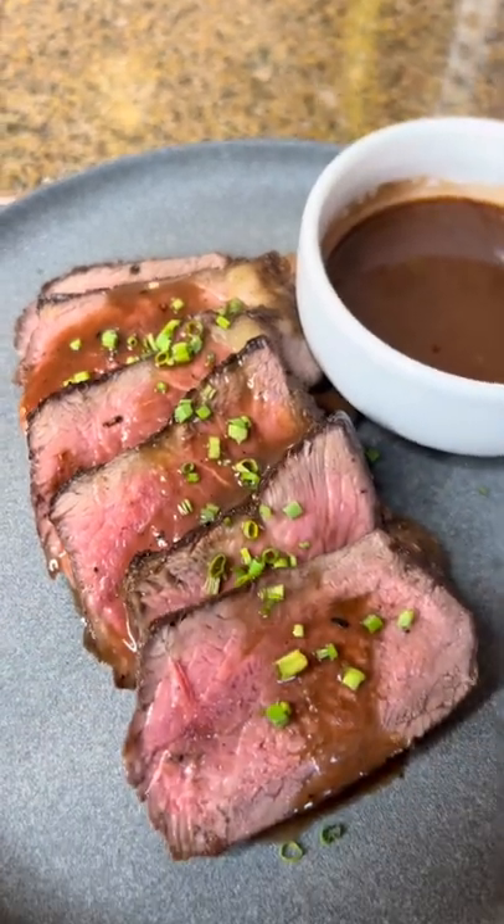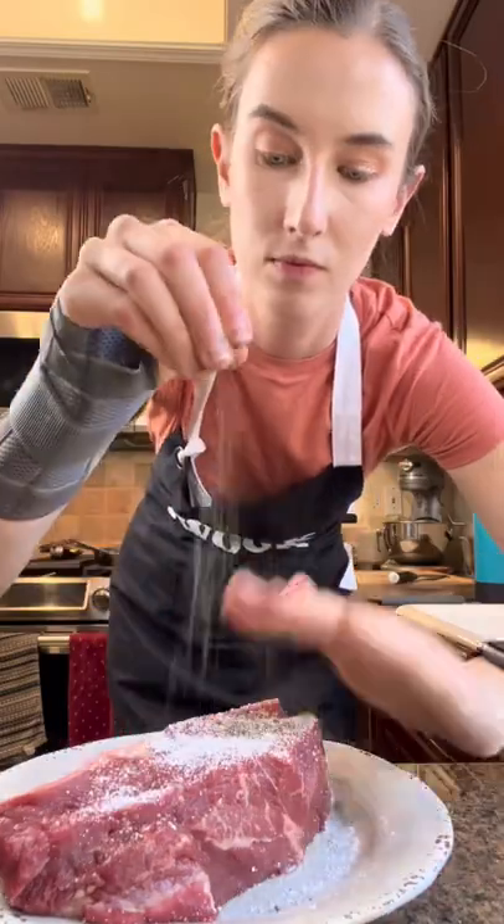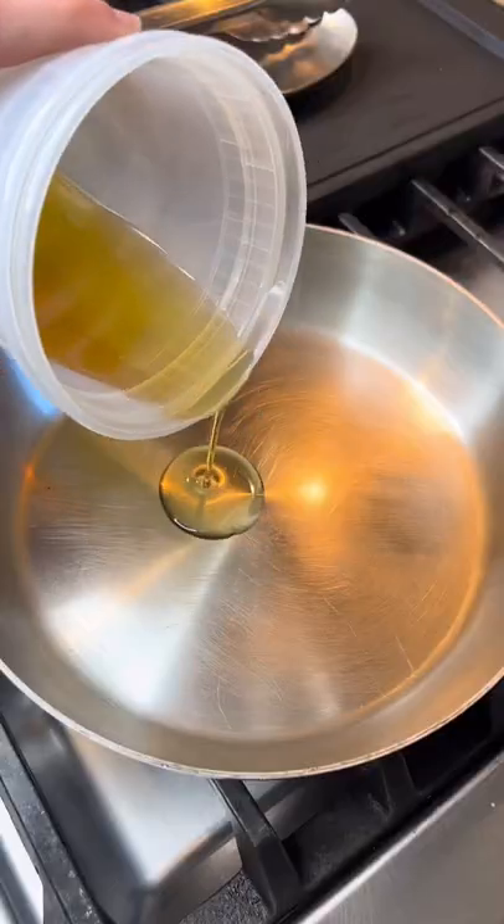How to cook a steak 100% stovetop. I'm not convinced anyone could cook a steak using this method. I have a New York strip steak and we're going to heavily salt and pepper it.